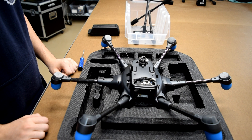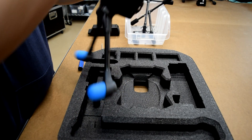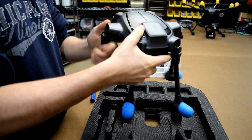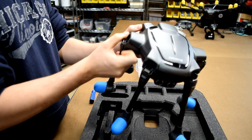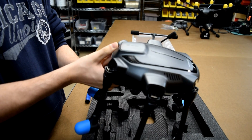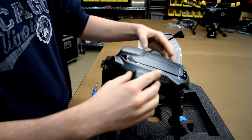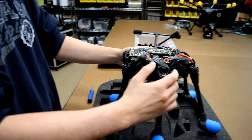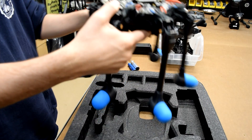Now that we've taken off all the screws, the landing gear, the gimbal connection board, and the lamp shade, we can go ahead and lift up the drone and disconnect the top half from the bottom half by pinching the sides and breaking the locks. Now that we have the top shell completely disconnected from the bottom shell and set aside, we want to go ahead and locate the antenna receiver.